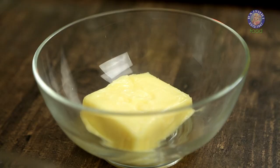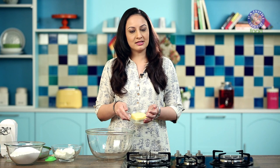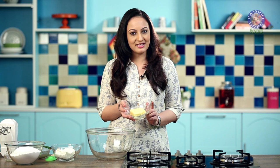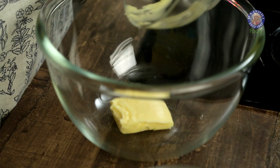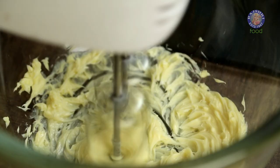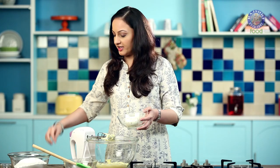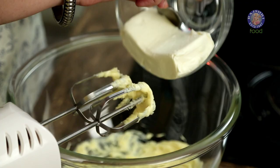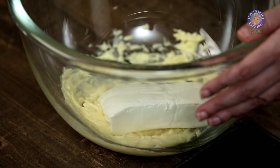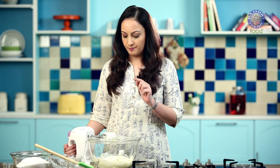Now that our cakes are cooling, let's get on to making our cream cheese frosting. For this you will need 100g of butter (half cup) — I'm using salted butter, but you can use unsalted butter, just add 1 tsp of salt. Cream this butter for around 30 to 40 seconds, then add 1 cup of cream cheese (around 225g) and cream these together. Make sure your butter and cheese are at room temperature before creaming.